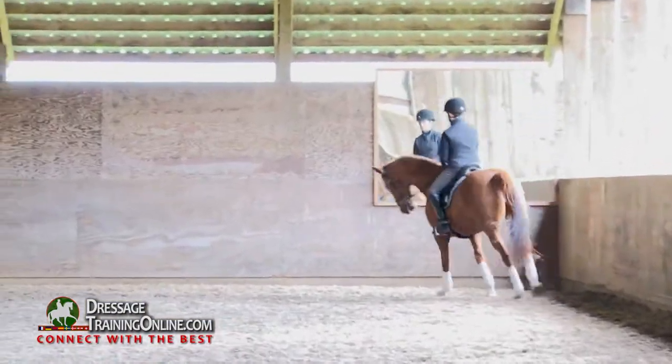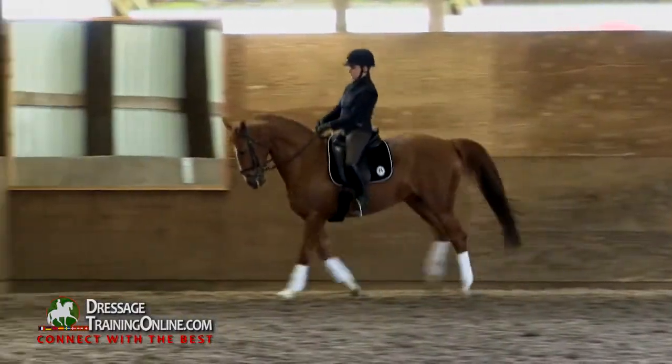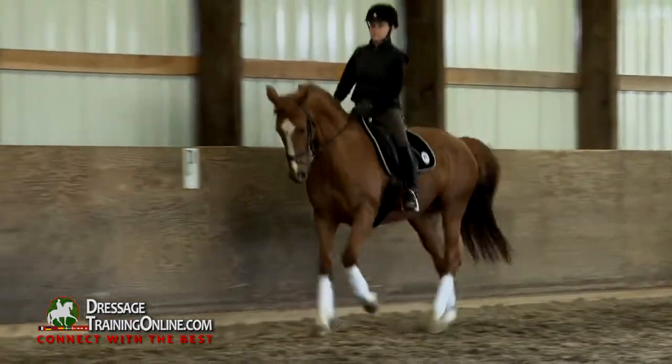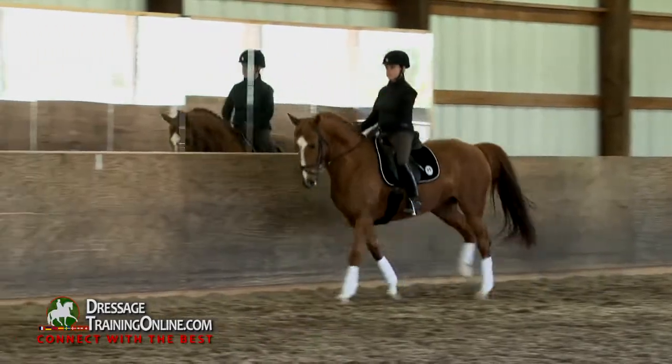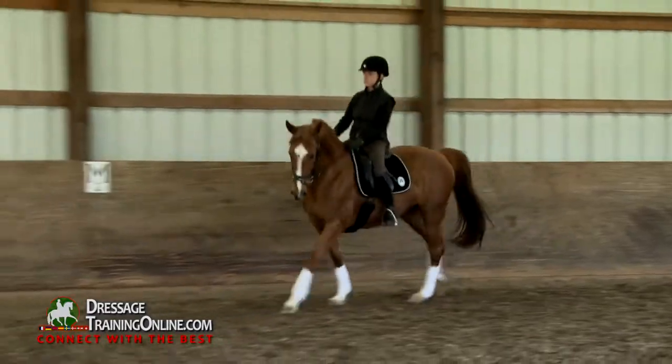I want her to start thinking about reaching up and out to your right rein. Yes. And when she offers to get a little too low, I would just support her with my inside leg. Yeah, inside leg. Super. We'll let her stretch later.